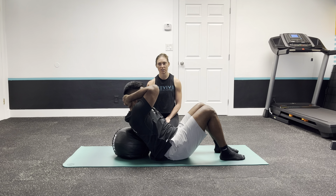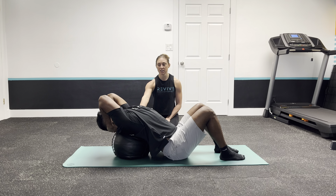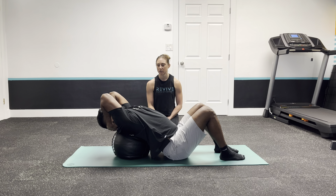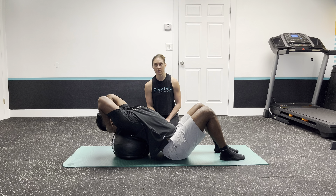You can do repetitions up and down, and I would highly recommend staying here for a few deep breaths — in through your nose, out through your mouth. On that exhale, try to get a little bit more movement over that ball.